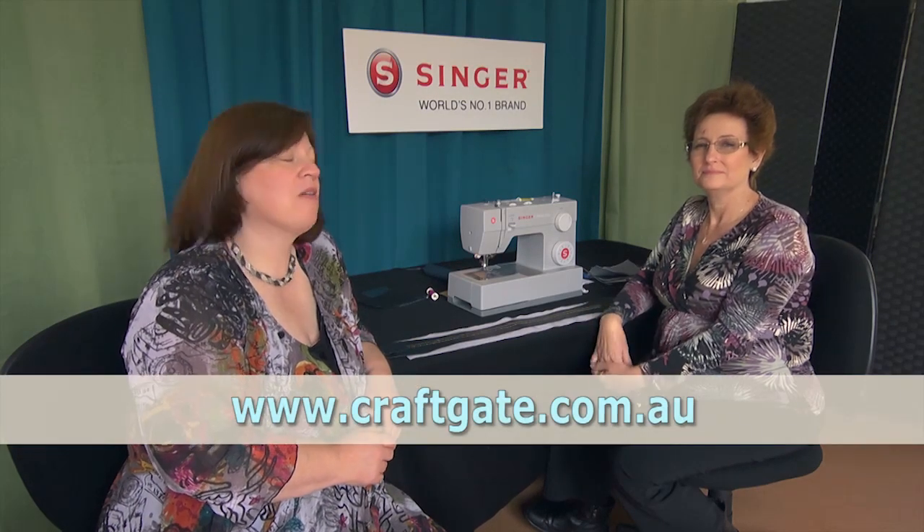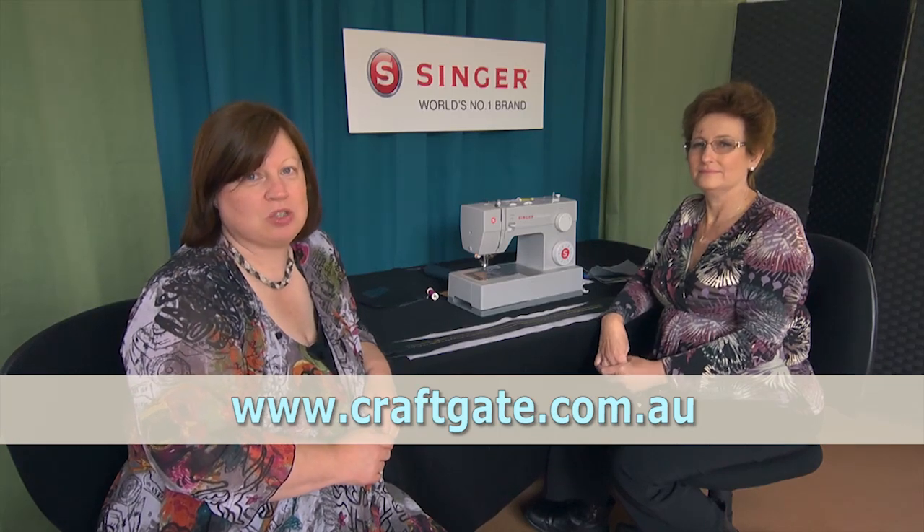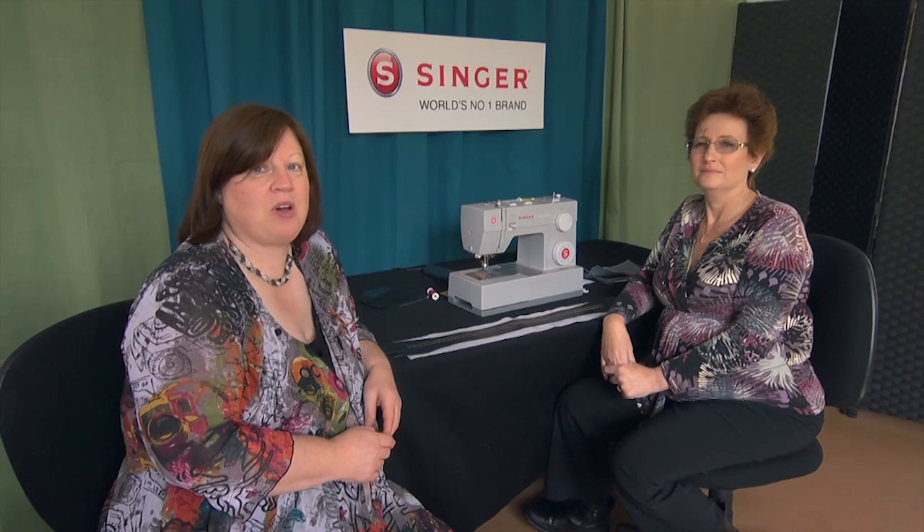Welcome. I'm Suzanne Francis from Craftgate. Today I have with me Denise Chalice, who's the sales representative in Western Australia for Singer, Pfaff and Husqvarna. Denise is going to tell us about the Singer Sewing Machine 4423, which is also classified as a heavy-duty one for utilising when you're wanting to sew with vinyl and denim.